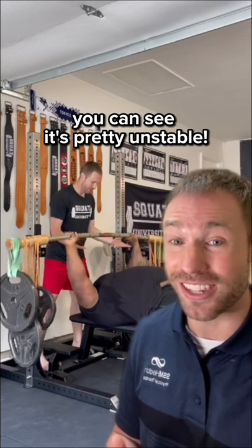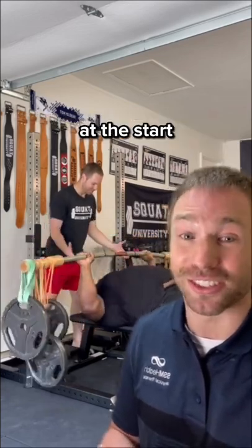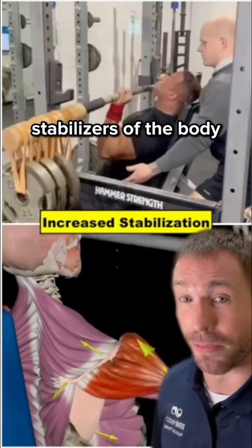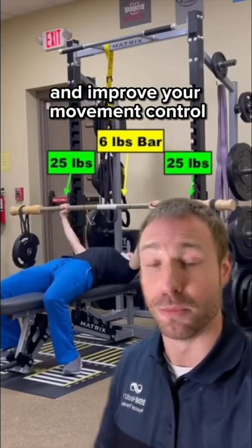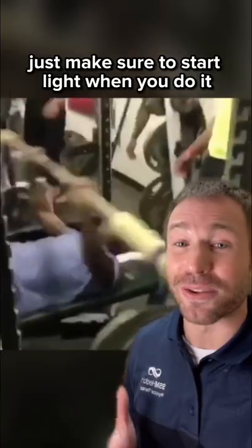You can see it's pretty unstable, so for most people you don't need to go very heavy on this at all at the start. The unstable environment created with a bar like this helps increase the activity of the dynamic stabilizers within the body, helping you link every muscle — small and large — to own the motion and improve your movement control. This is an excellent training tool; just make sure to start light.